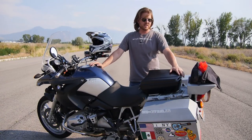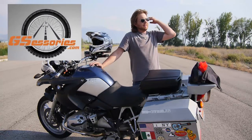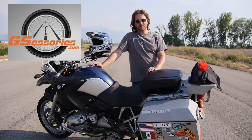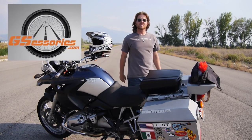I like it. Check out GSAccessories.com if you want to learn more about it. Thanks guys for sending me this test unit — I've really been enjoying it. Ride safe. Travel far. Do it soon.